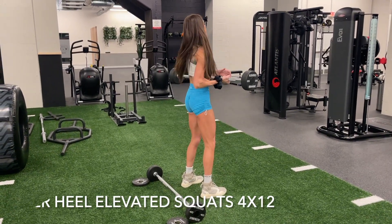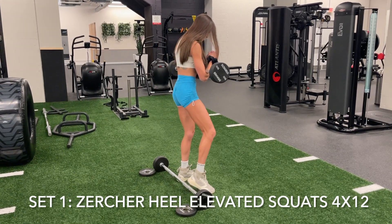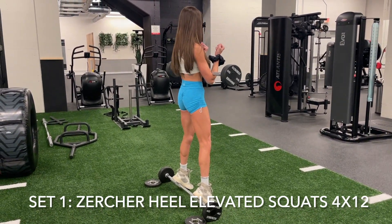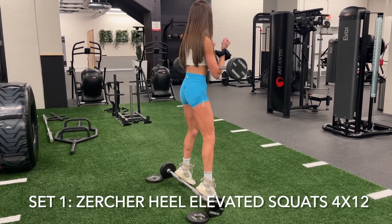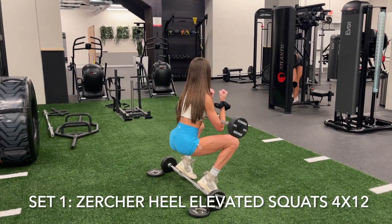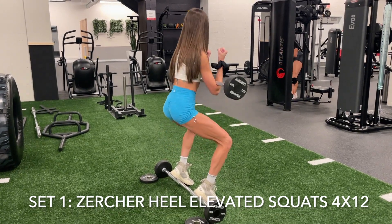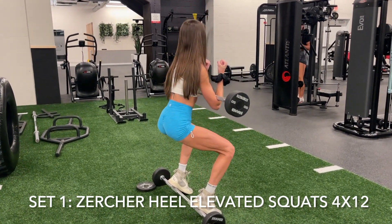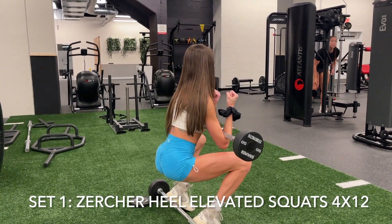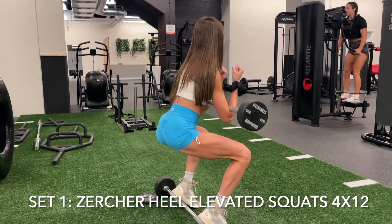We are starting off today's lower body workout with Zurcher Heel Elevated Squats. Zurcher is basically referring to holding a barbell in the crook of your elbows when you're doing your squats, and you could use a little hip thrust pad or towel there so it doesn't bother your arms. Since you are placing the bar in front of your body, you're able to stay more upright in that squat, and it puts more of an emphasis in your quads, your glutes, and your inner thighs — those adductor muscles.